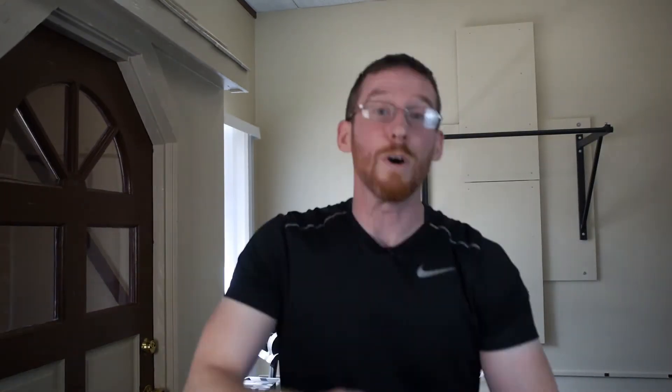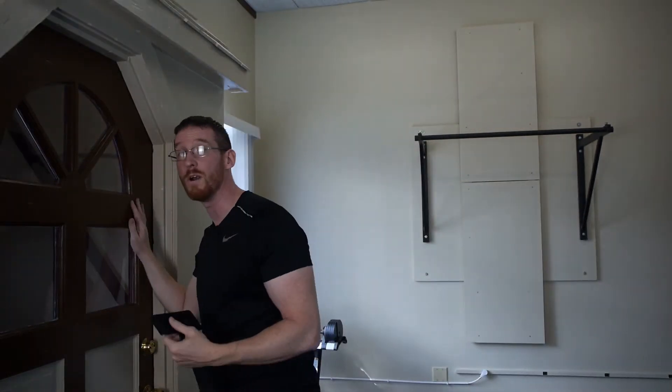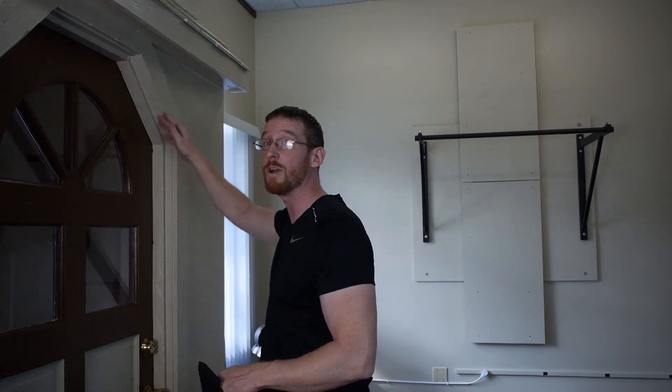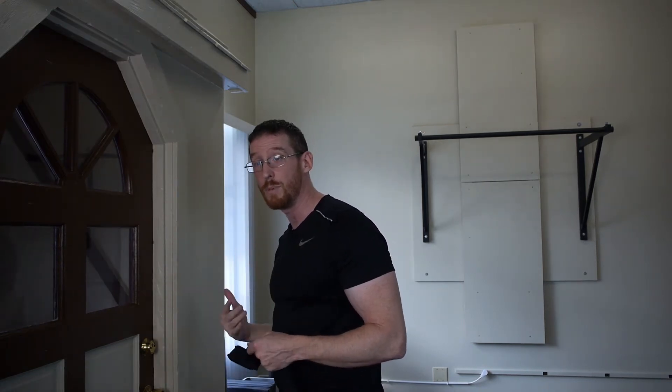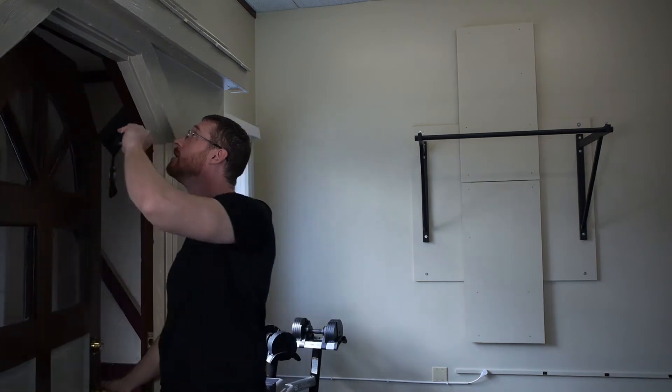We're going to first cover the doorway anchor. It looks like this — there's a big thick thing which prevents it from sliding through your door, and a loop at one end. You need a door that pulls shut. If your door pulls open, don't use it, because it's not going to be strong enough. With a door pulling shut, you're distributing the weight through the whole door frame. With a door that pulls open, the only thing actually supporting you is the latch — not good.